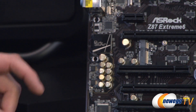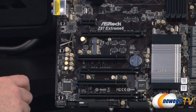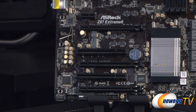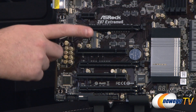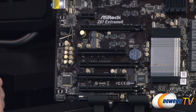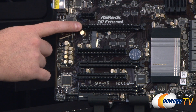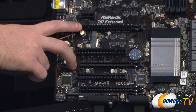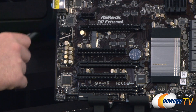Moving on to PCI Express — there are quite a few slots. At the top you get a single X1 PCI Express slot, and for legacy support there are two standard PCI slots. The full-length PCI Express slots are physically X16, wired for X16, X8, and X4. Haswell provides 16 native PCIe lanes. With a single card you get X16 in the top slot. With a two-way configuration, using the top two slots gives you X8 and X8. Quad SLI or quad Crossfire X is also possible using dual-GPU cards in both slots.